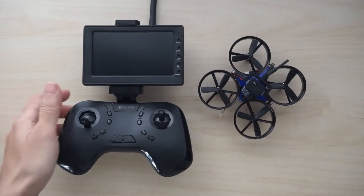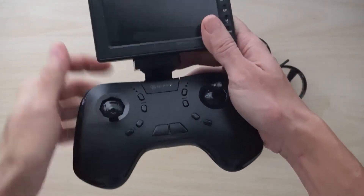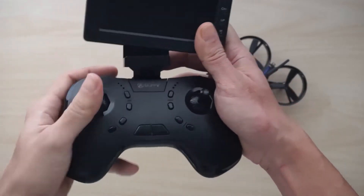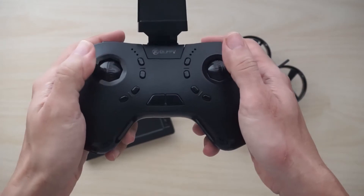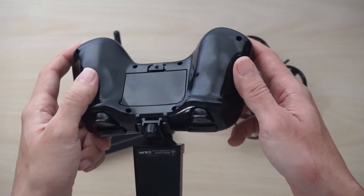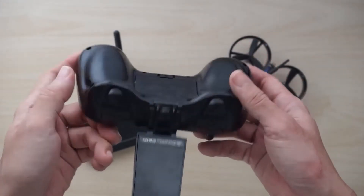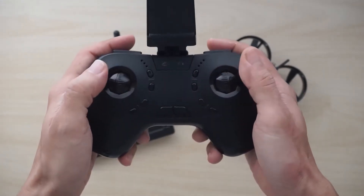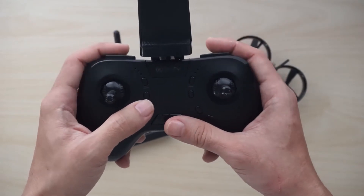Let's begin with the transmitter for the DL1060. I'm actually quite impressed with the transmitter design. It feels very comfortable, it looks very ergonomic, and this is probably one of the best transmitter designs that I've had for a toy drone or something that costs less than $100. It does not have any rubber coating, but it's actually very comfortable in the hand. I feel that the size is just right and the buttons are all well placed and well positioned.